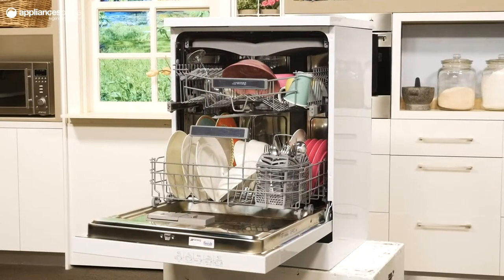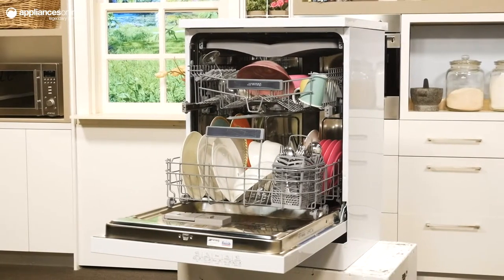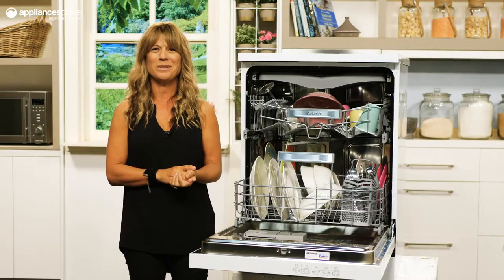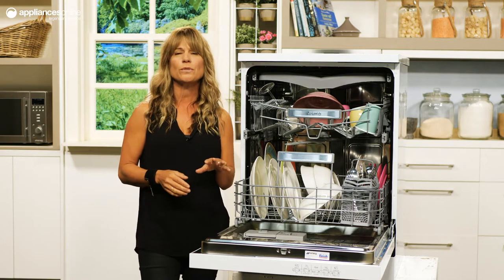This dishwasher boasts a 5.5 star water rating, so you can put on small loads without the guilt. This high water efficiency is largely thanks to active aqua stop technology, which determines the amount of water to let into the dishwasher by controlling the water feed at the tap.